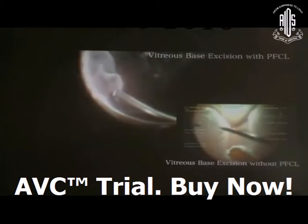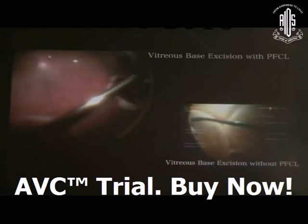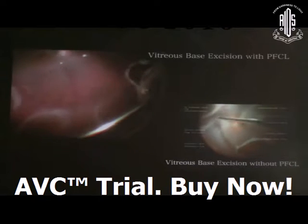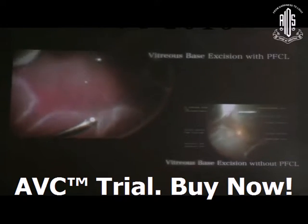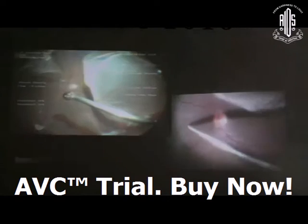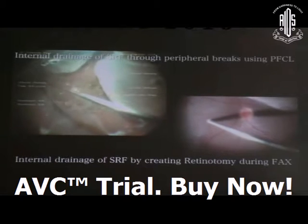Vitreous base extension can be done without PFCL or with PFCL. Without PFCL, the retina may suddenly assume a bullous configuration on the table and jeopardize your surgery. With PFCL, you can always fix the posterior pole and perform PVD induction. The next step is internal drainage of subretinal fluid.